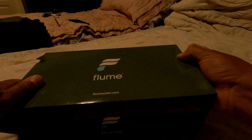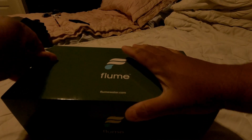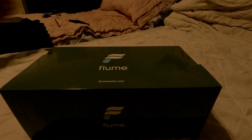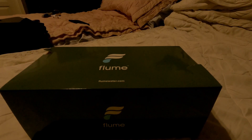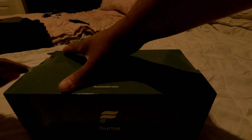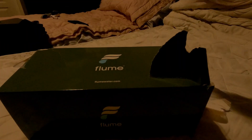The website is called Flume Water. But who needs the stinking box? No one needs the stinking box. I'm just bumping the camera here, sorry — I'm in my bedroom, there's a lot of people yapping.